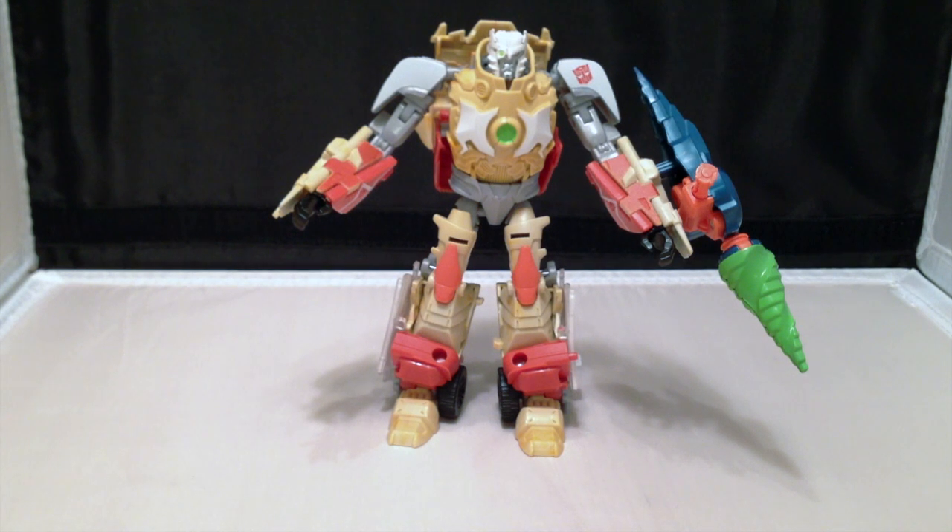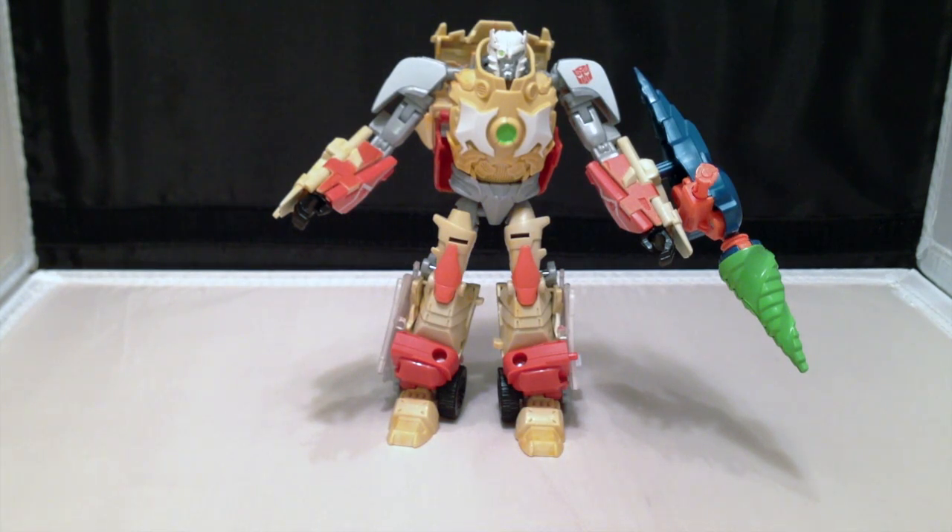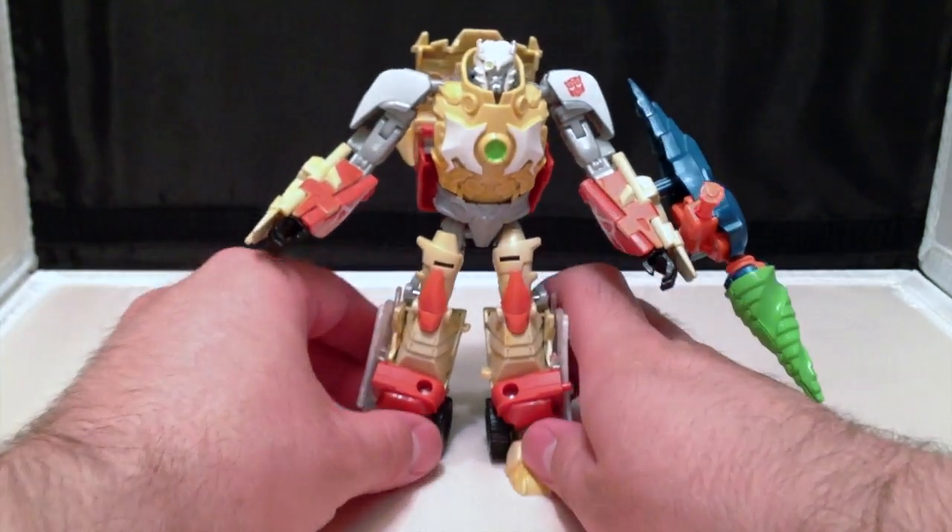Hey gang, today we are taking a look at Transformers Prime Beast Hunters Deluxe Class Ratchet. Now this isn't my normal review setup — because of reasons beyond my control, I can't record in my normal setup right now, so we're going to go with the iPhone on the kitchen table. Sorry about that guys, the other reviews will be back to normal.